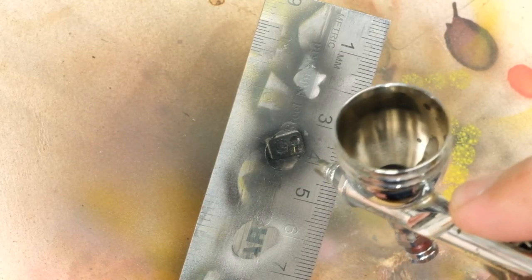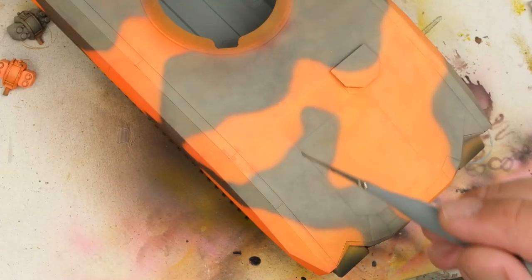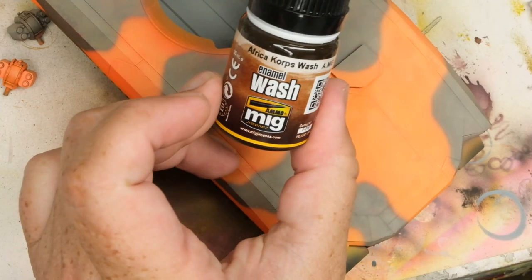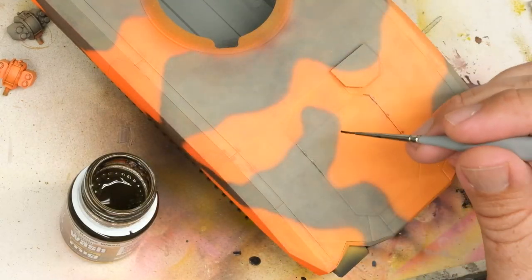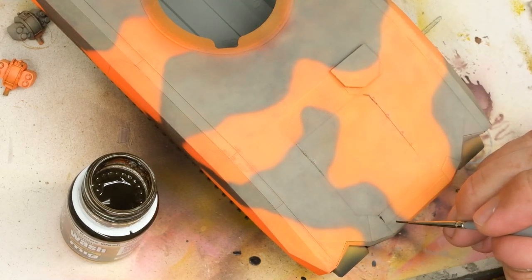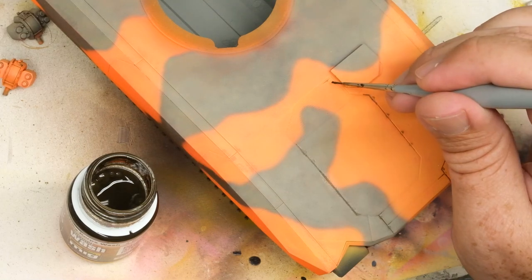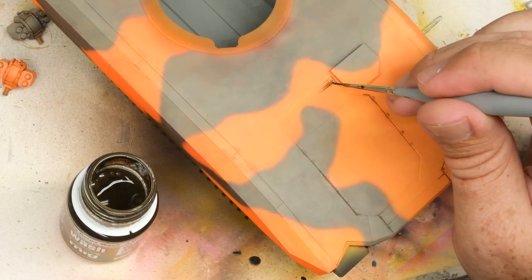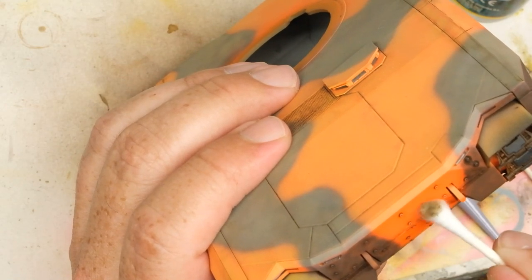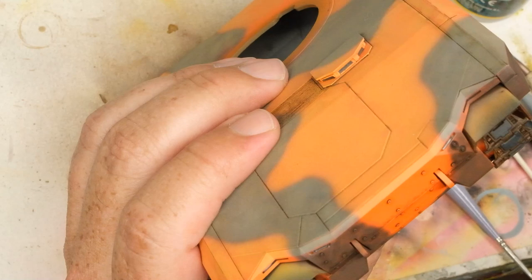The big main gun scope sensor thing buried to one side gets painted MRP Night Camo Black. With the clear parts sorted, the next move is into weathering, starting with a pin and panel line wash using Ammo's Africa Core Wash. This dark brown shade actually holds its own pretty well against the orange, and once it's had a bit of time to dry, I remove the excess with some odorless mineral spirits and Q-tips.